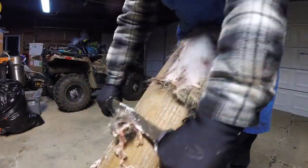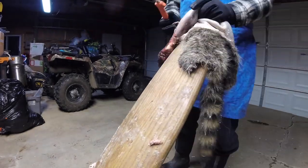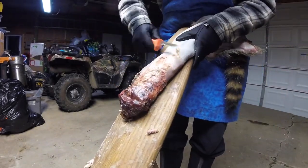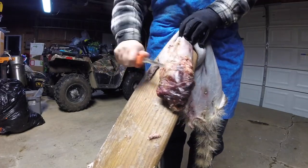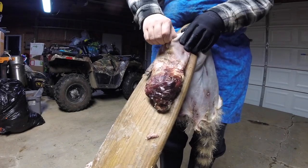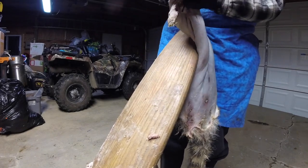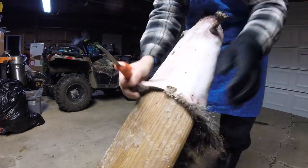Two other things here. We're not going to worry as much about the edges of this coon because it's going to turn into a cap, so the edges will not be used. And we also will likely not be using the head, so we'll just run our regular skinning knife over him real quick to get the topical layer of fat and whatever else off of his head.